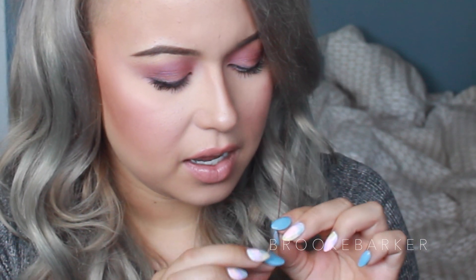Now that my entire hair is all curled, I'm just going to go back and spot curl any pieces or strands that need it. For anyone who has bought Bellami, there's this random strand of red thread and I'm not sure why it's there — I'm probably just going to cut it out. I'm actually really impressed with how it looks — I think it looks awesome and I don't think you could tell these are hair extensions.